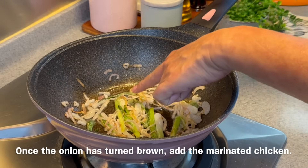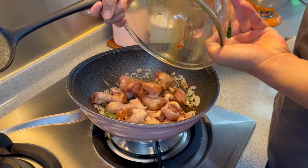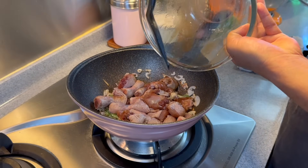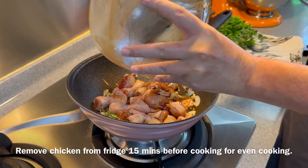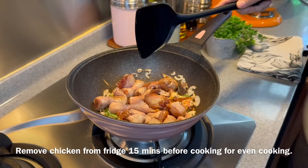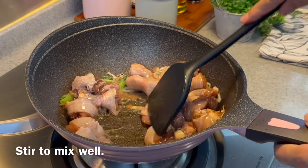Now as you can see, some of the onions have turned brown already. We're now adding our chicken — just pour everything in, including the marinating sauce. Of course, remove the chicken from the fridge 15-20 minutes before you fry it so that it will cook evenly. Now we'll turn up the heat to medium and mix them up well first.